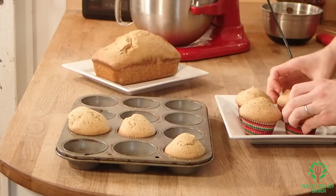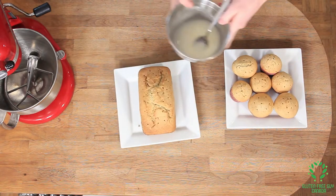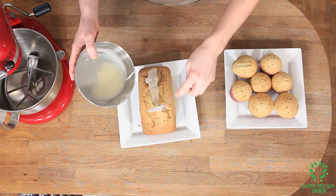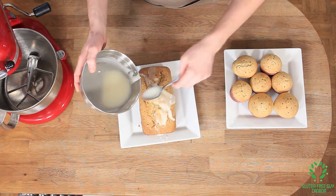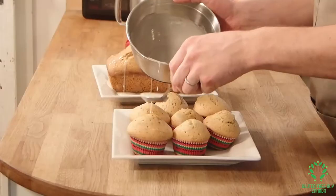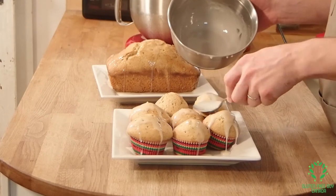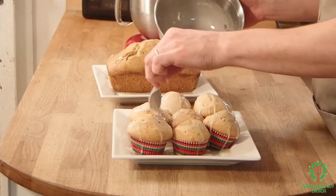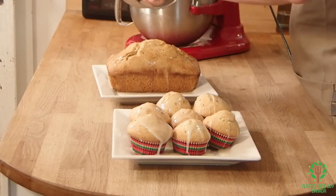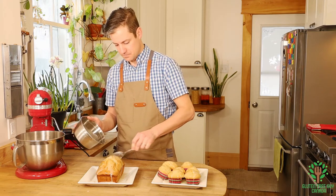We'll put our muffins on the larger plate. Now we take our icing sugar and lemon juice mixture and spoon it all over. That looks so good — so good!